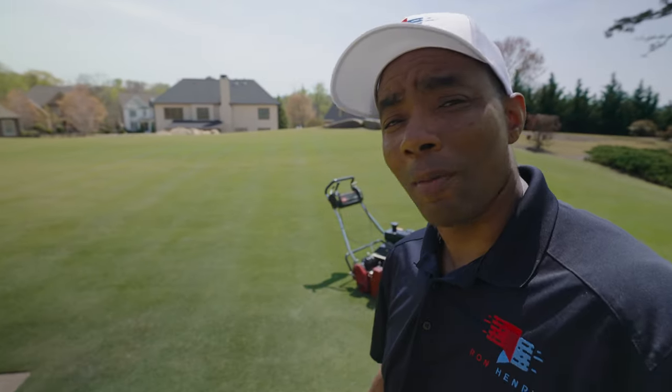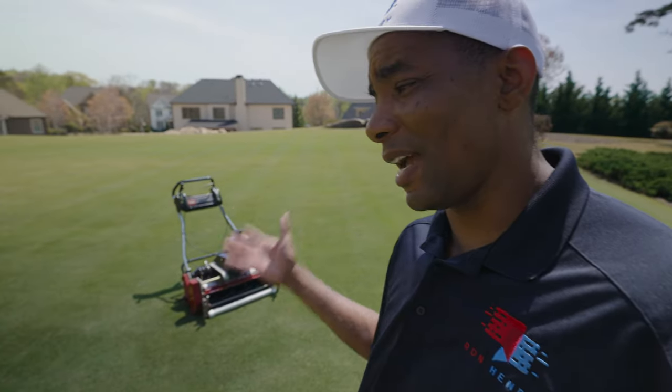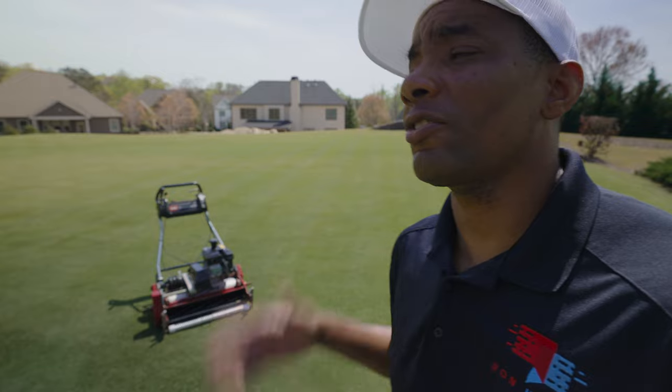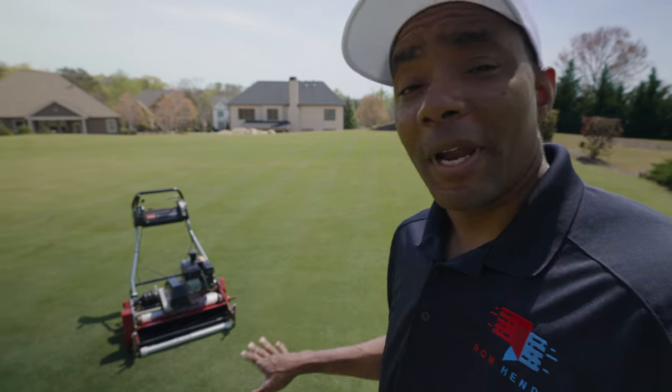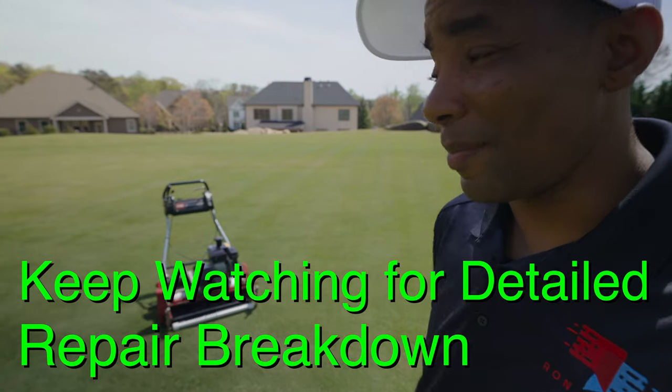I reached out to the nice people at Jerry Pate, called up Joey and said, Joey, I got a problem. I broke my mower, I gotta get it back. We're getting into the mowing season, I can't be down. So he was able to fit me in. And if you guys are interested in finding out what all the repairs and everything I had done cost me, be sure to stay to the end of the video because I'll talk to you guys about that.